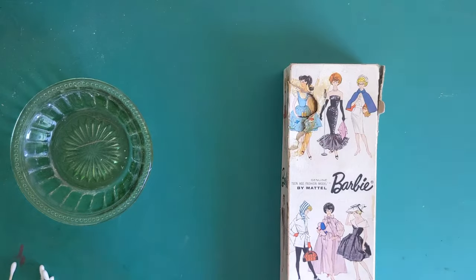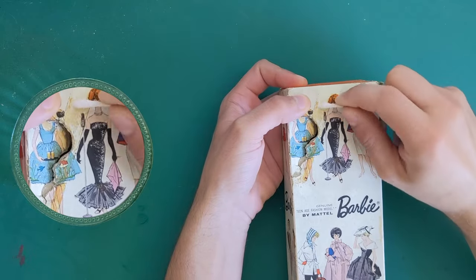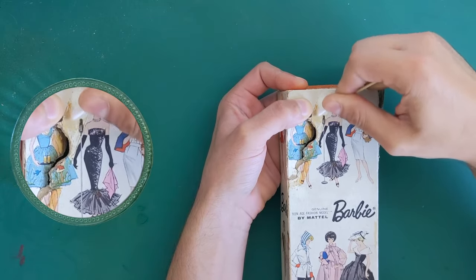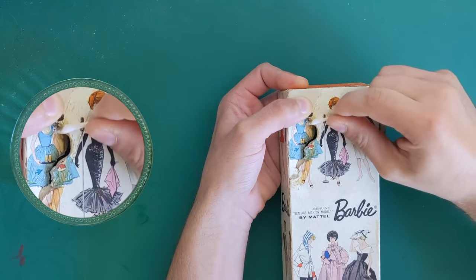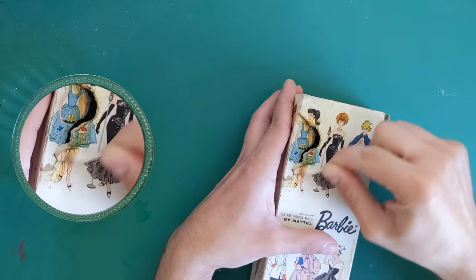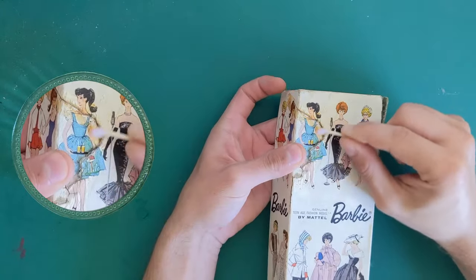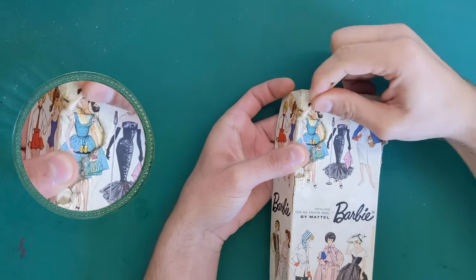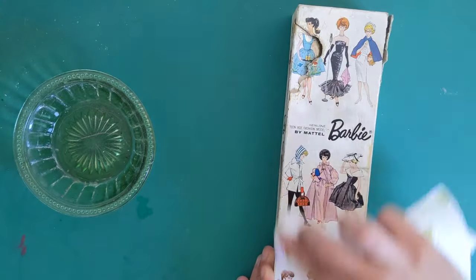I take care of the old glue residue on the surface by scrubbing it using rubbing alcohol. I then gave the entire thing a general light scrub to remove some of the accumulated dirt.